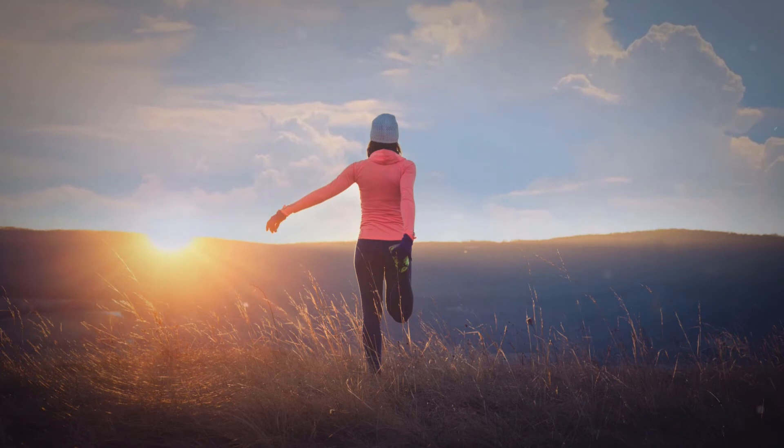As you breathe in and hold, engage your neck muscles, creating lots of tension there. Now fully relax your neck as you breathe out, noticing the sensations. Now direct your attention to your hands. Inhale and hold your breath, making tight fists. Breathing out, soften your hands and fingers, letting relaxation spread through them.